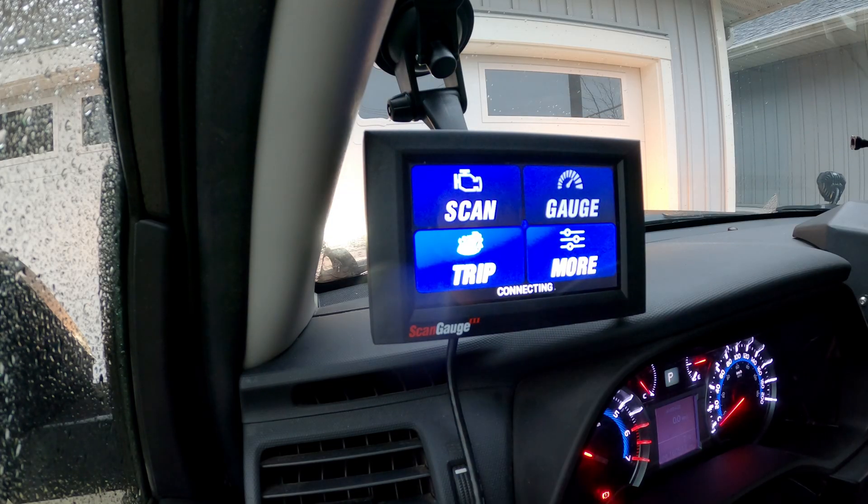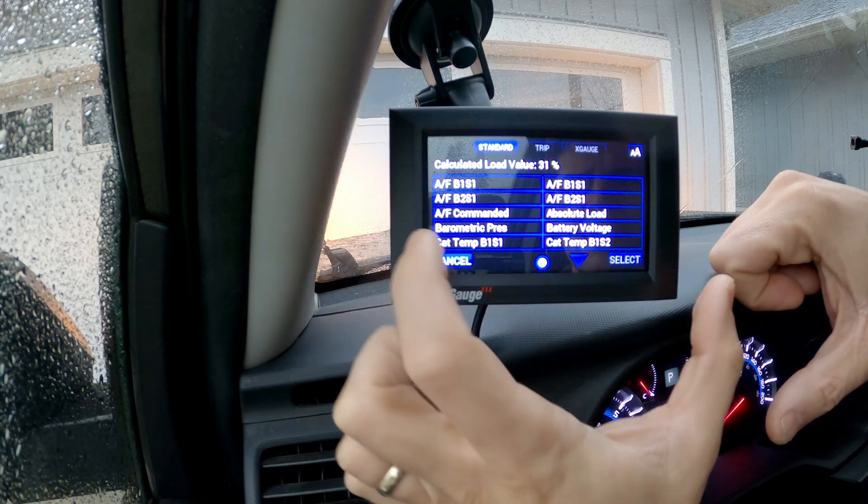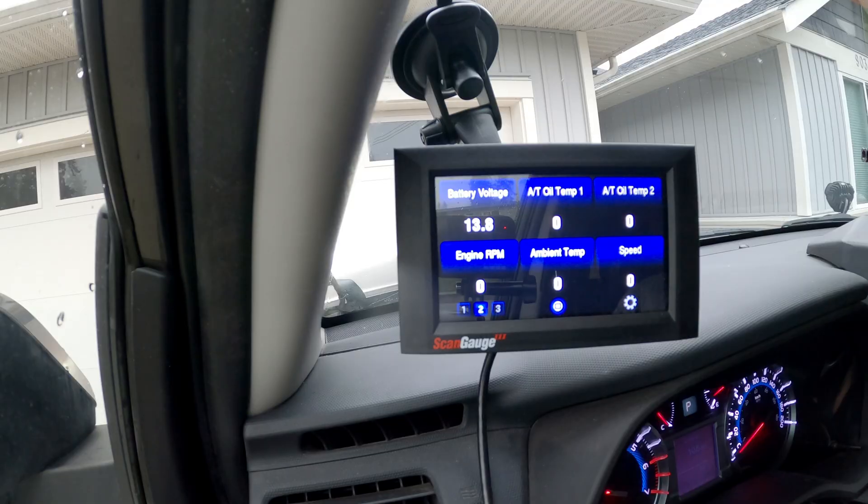Before installing the voltage booster, let's test the voltage to see what our vehicle runs at without it, then we'll put the voltage booster pro in and see if we're getting the correct voltage for the AGM battery. I'm using my ScanGauge III to get the reading. I programmed the voltage and as I drove around town I was getting anywhere from 13.2 to 13.8 volts — never did I get into the 14.4 to 14.8 that the battery requires.